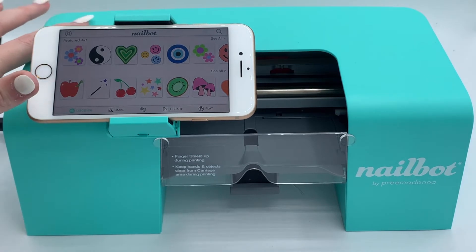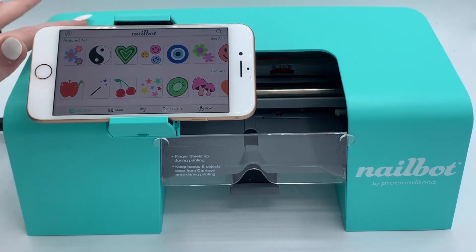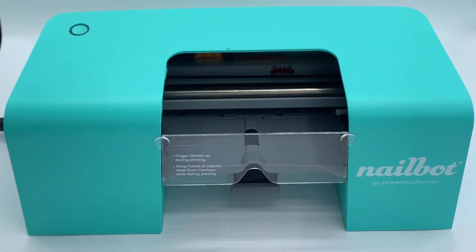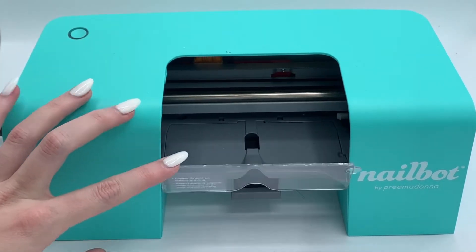Turn your nail bot off and remove your phone and phone cradle from the hardware of the nail bot. Put your nail bot's finger shield down.